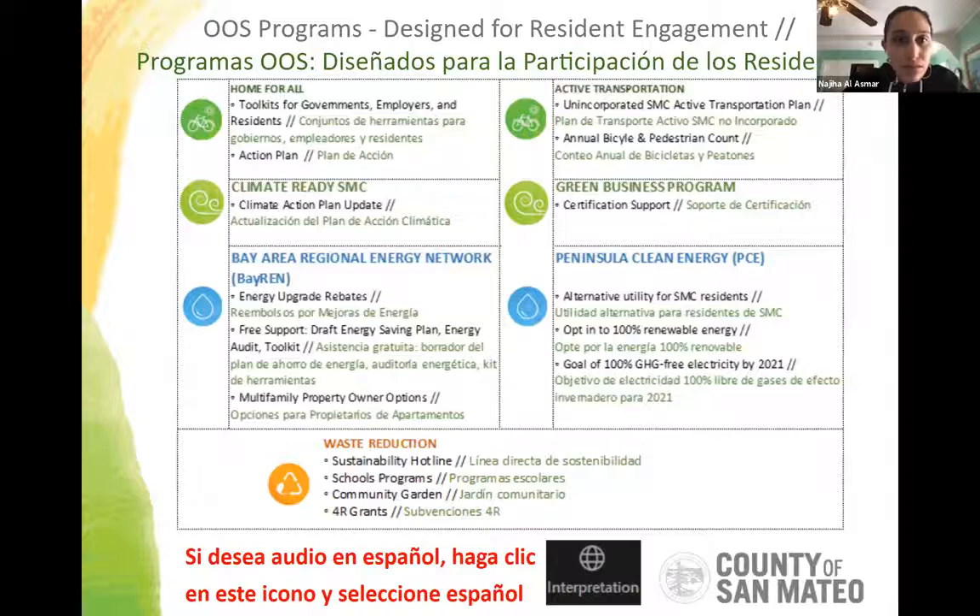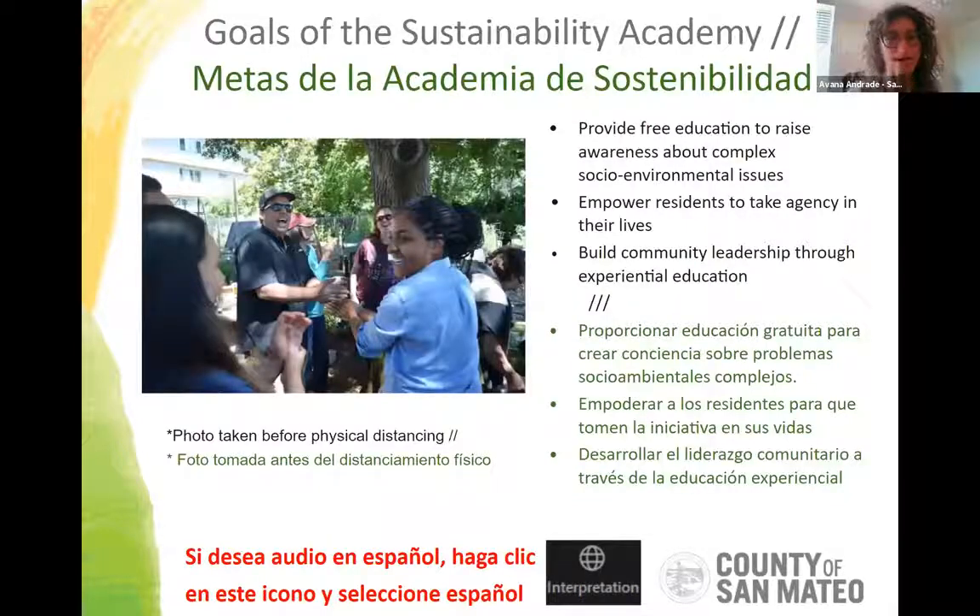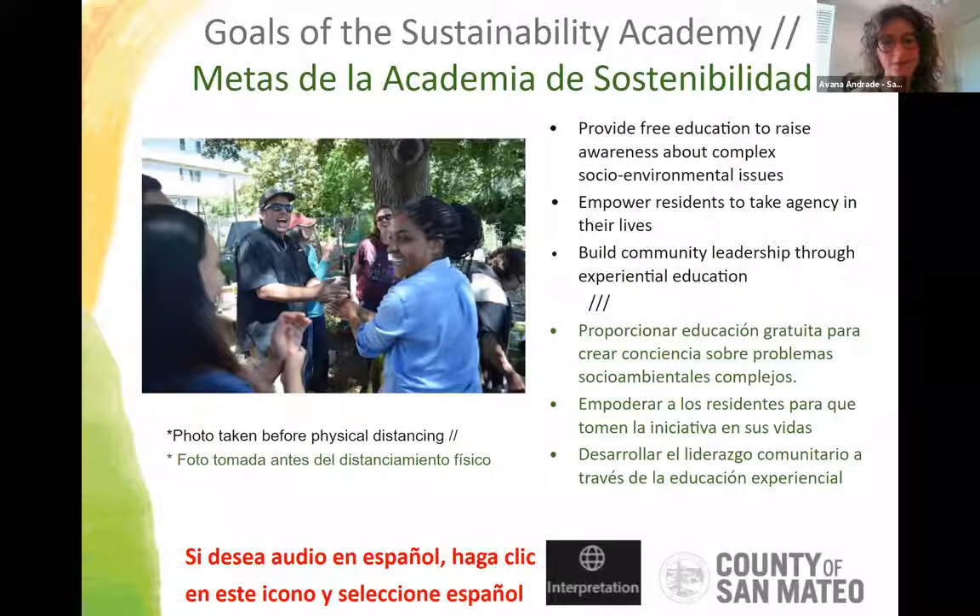The goal of the Sustainability Academy is to provide free education to anybody who's interested, to raise awareness about complex social and environmental issues, empower residents to take agency in their own lives, and build community leadership through experiential education. This has obviously taken on different forms now with COVID, but that's the purpose of this program.